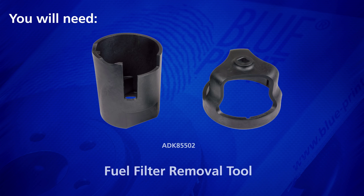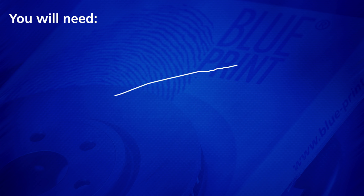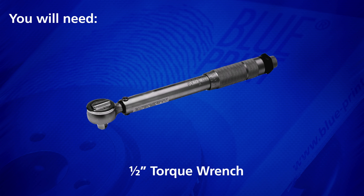You will need the Fuel Filter Removal Tool, a new fuel filter, a half-inch drive ratchet, and a half-inch torque wrench.